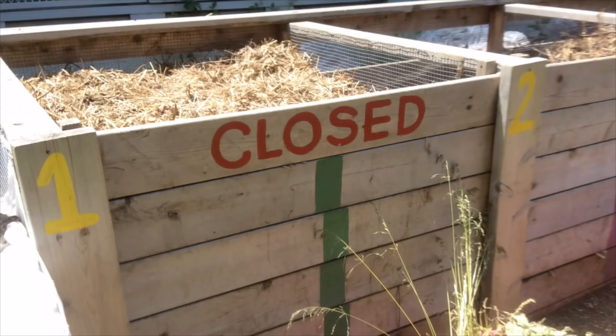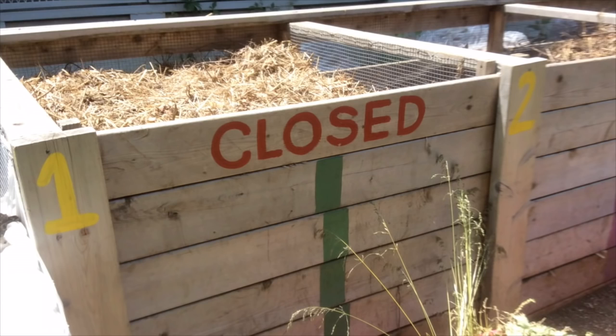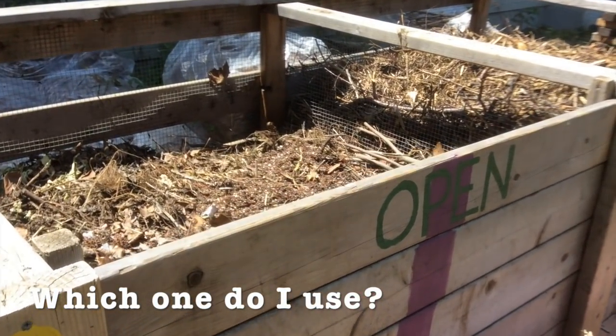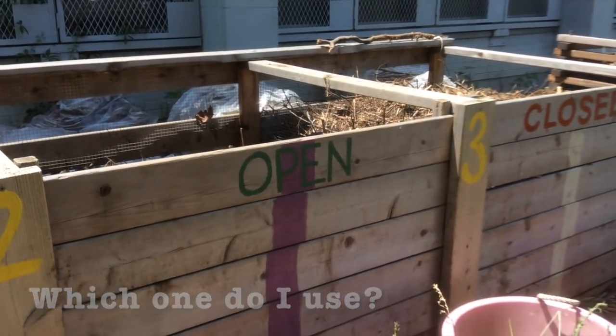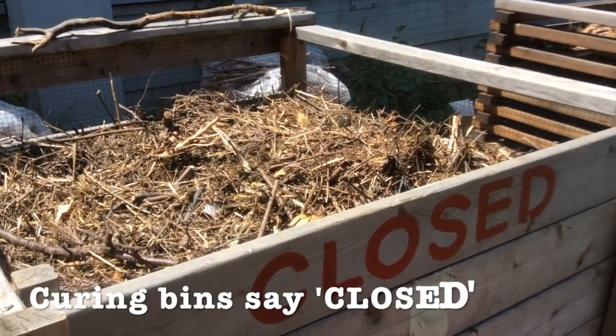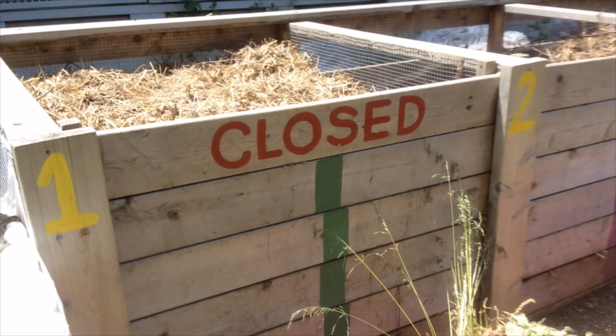What I love about this compost bin is its signage, and there are three parts to the signage. First, the bins are numbered so that anybody knows which bin is which, and the manager can track exactly what has happened to each bin — when it's been turned and how many times — and log that in a compost record-keeping book. The second part is that the top slat either says 'closed' or 'open,' telling people whether the bin is available to put organic scraps into, or whether it's curing and closed to new scraps. It's a really effective communication tool when you have a lot of people around.